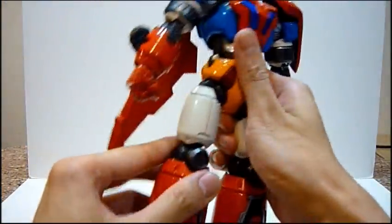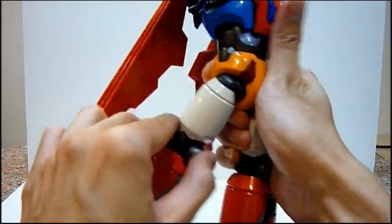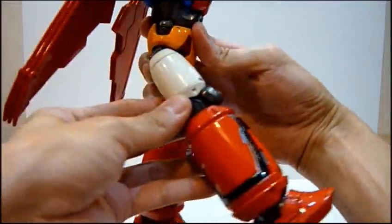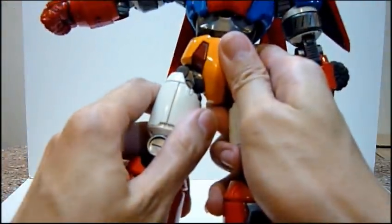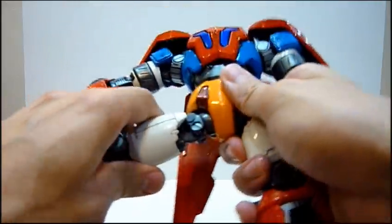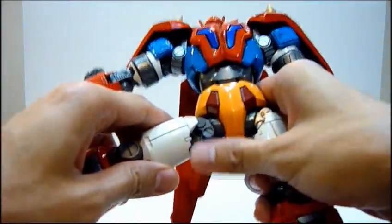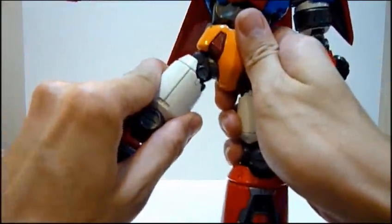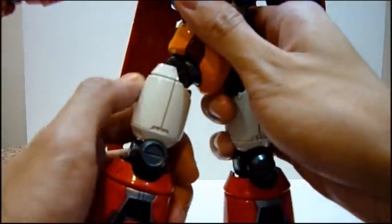Moving down to the legs — you can move the legs back and forward. Side-wise, you can stretch them out, which is really interesting. When you stretch the legs it feels like they're pulling out, and when you look at the joint beneath it slides out — really really cool. You can also rotate the thigh; the rotation portion is visible here.